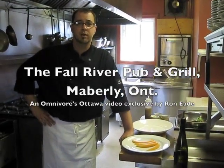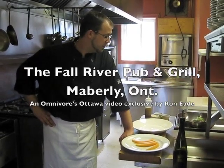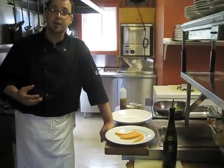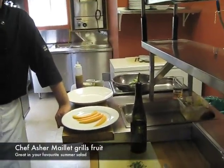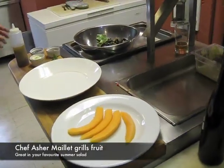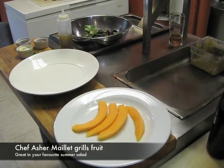Good afternoon. Today we're at the Fall River Pump and Grill. I'm Chef Ash Mallette and this afternoon we're going to be working on a grilled melon salad. This is a really nice, light and refreshing salad to eat during the summertime — excellent to share. Very simple ingredients and a very simple procedure. Everybody can do it at home with something as easy as a barbecue.